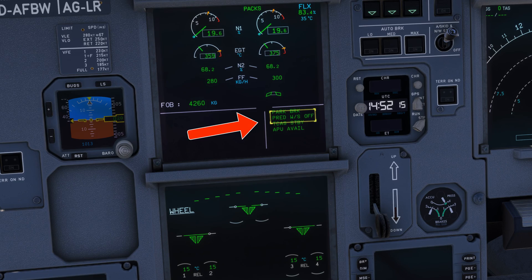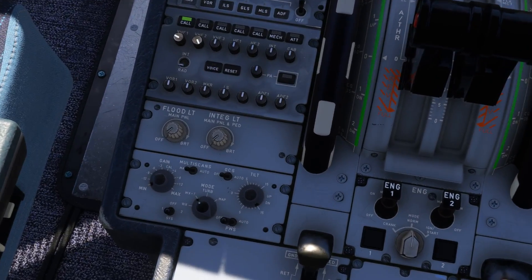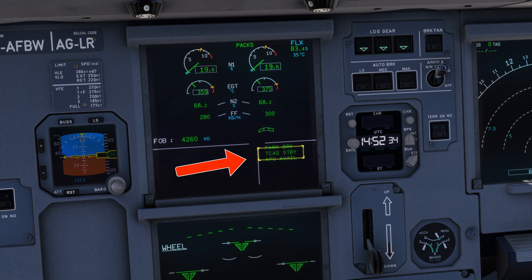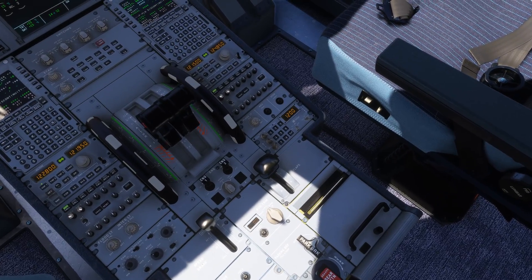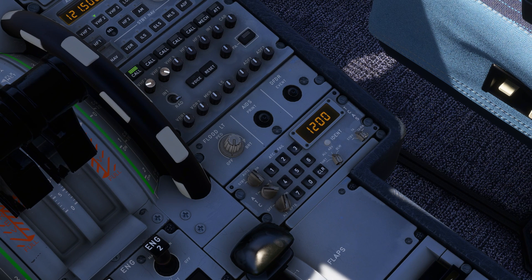Third, the predicted wind shear warning system can be activated here. Last but not least, the TCAS system needs to be activated. Click this switch to enable the transponder, then put the TCAS switch on traffic advisory.